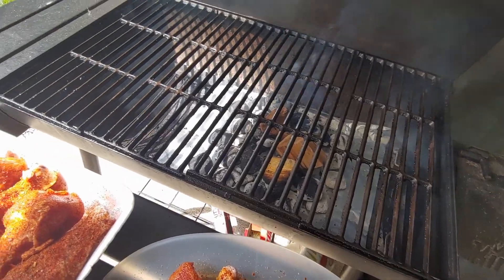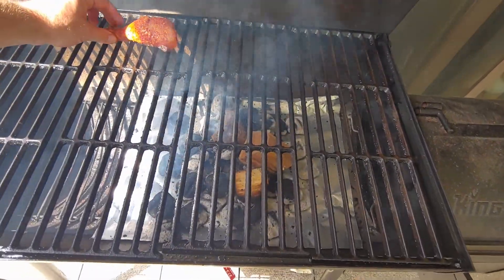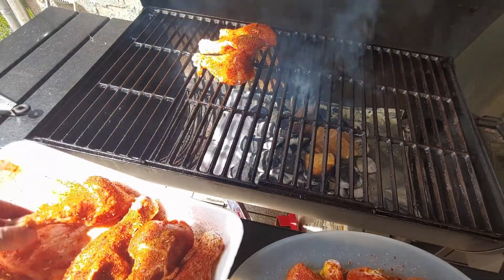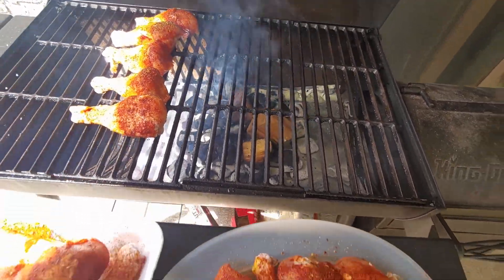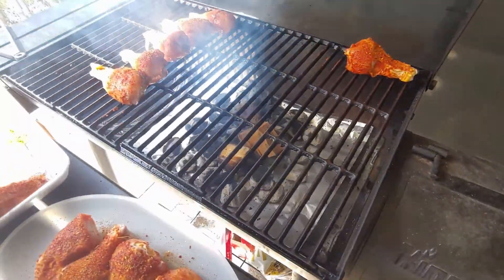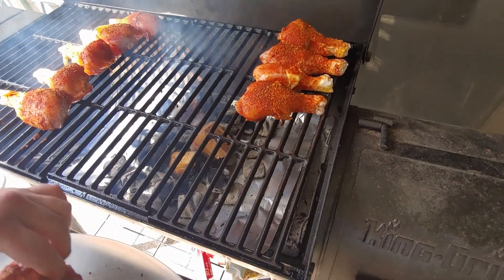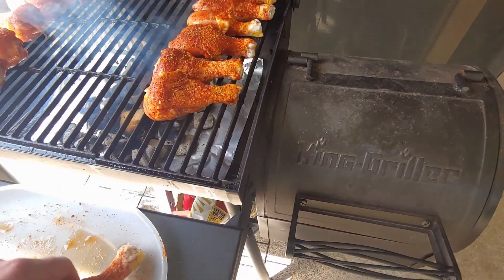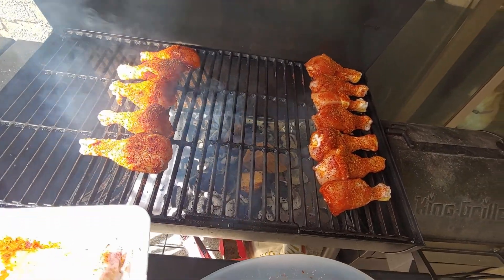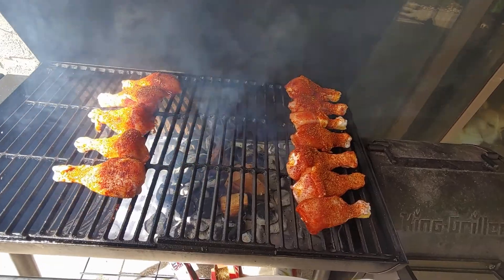Got a couple of wood chunks down in there. I do believe I have apple and cherry chunks sitting in there. We're just going to place these out of the way for indirect heat. Quite a few chicken legs. So that's how we're going to have them for a little bit, then I'll come back out here in probably about 20 minutes and start to do a little bit of direct cooking. We like the skin a little bit crispy around here.